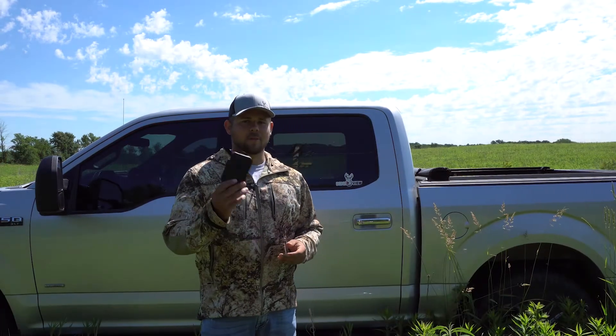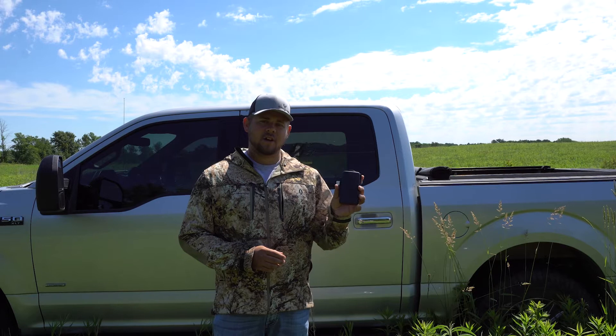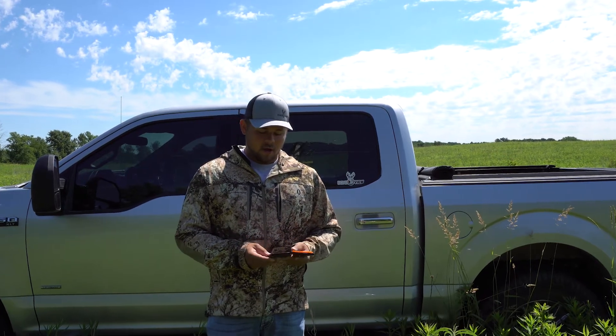Hello from Bone View here. Today I'm going to talk to you a little bit about our weatherproof SD card carrying cases. These are a great all-around product to have with you throughout the hunting season and even during the off season when you're out checking trail cams.